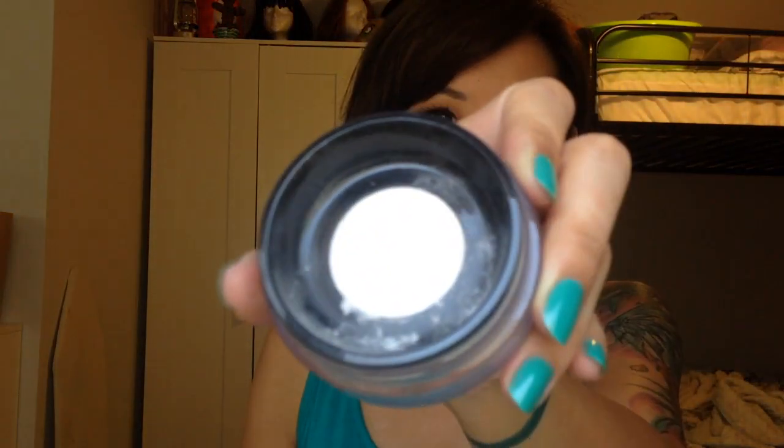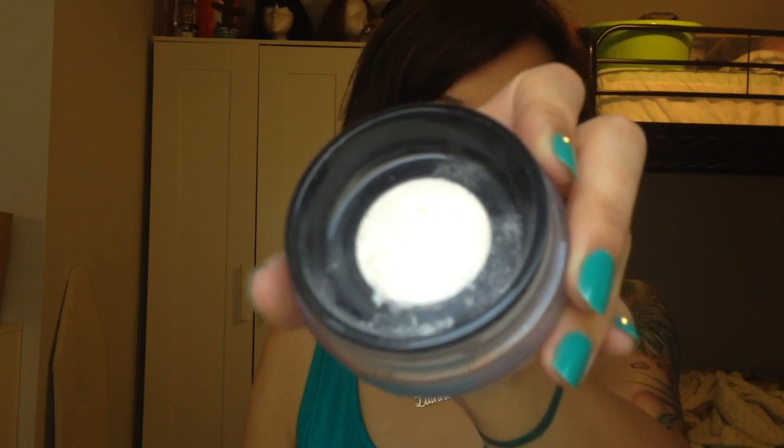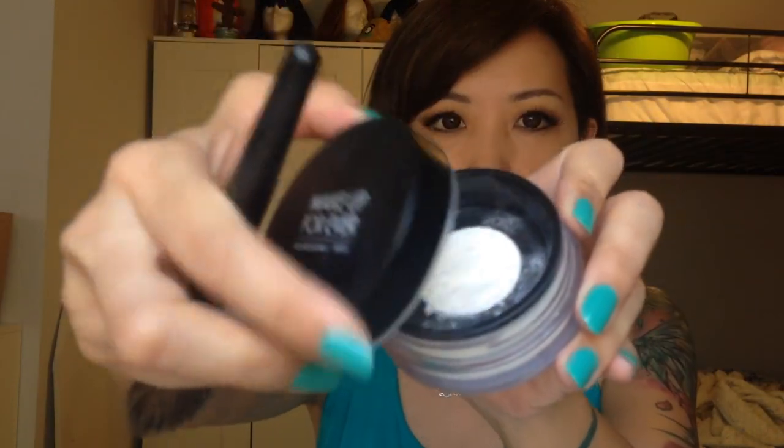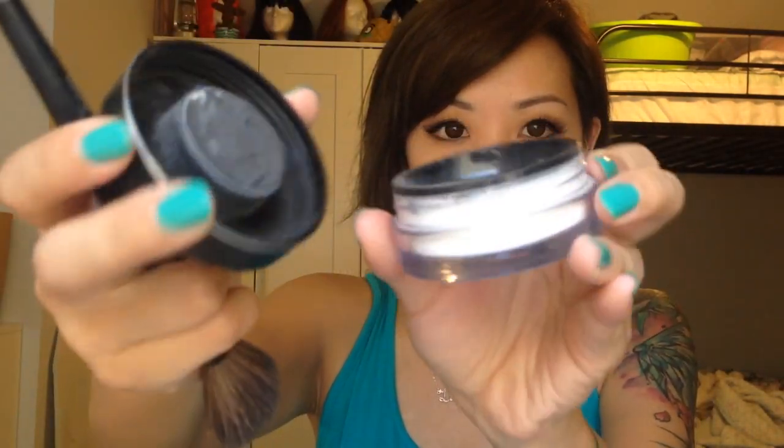It has this cool little layer of fabric on top. You put the brush on it and the powder goes through the fabric. The lid helps keep the powder from getting all over the place — when you open it, it keeps things very controlled.